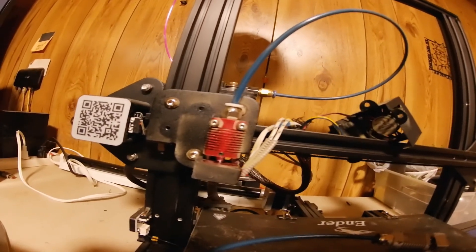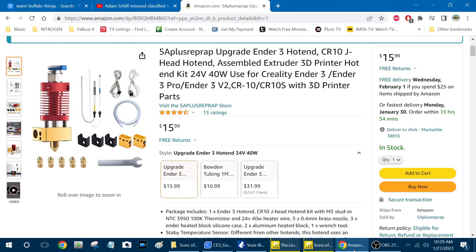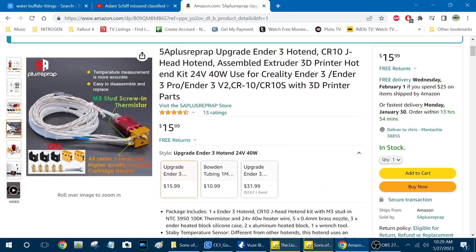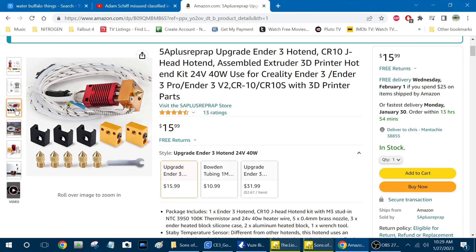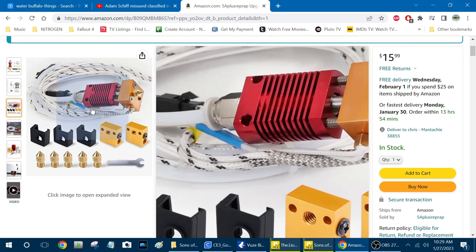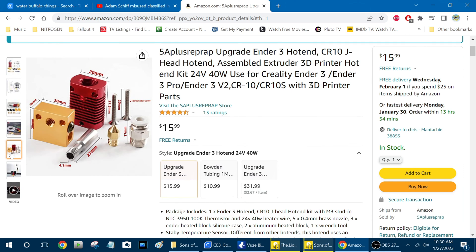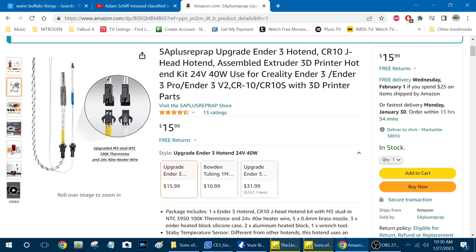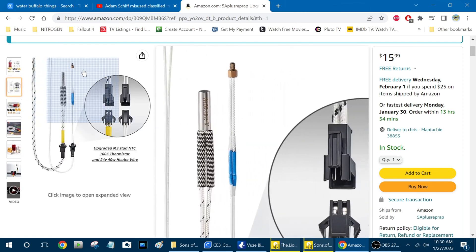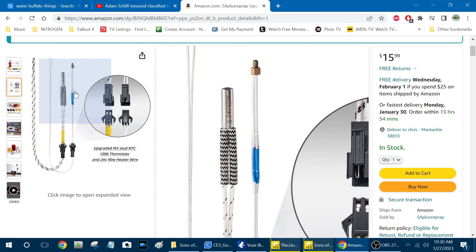Here is my upgraded version — I'm going to show it to you on Amazon. It's $15.99 and you get a complete kit: a complete hot end, five extra nozzles, a wrench, two extra heat blocks, three extra silicone heat shields, a long piece of Bowden tube, a screw-in heater block, and a screw-in brass thermistor.